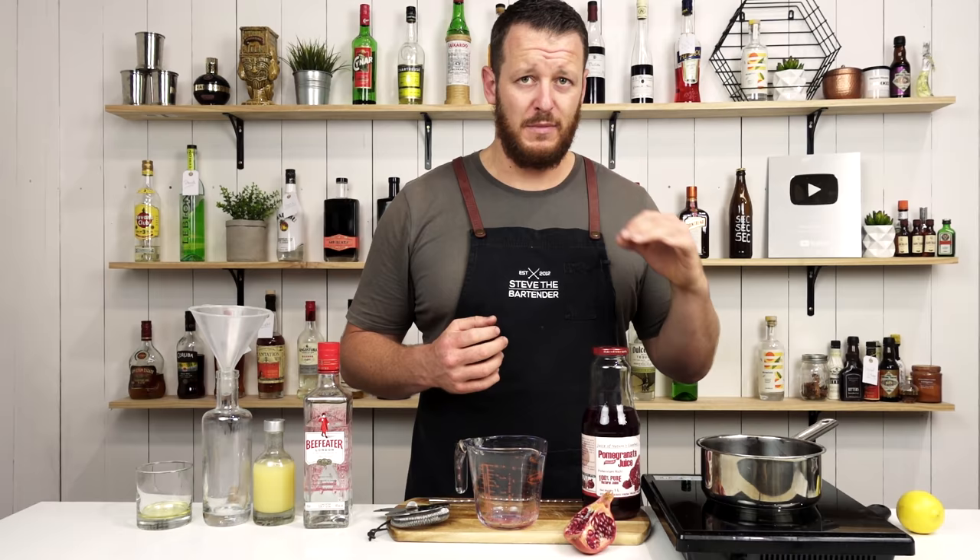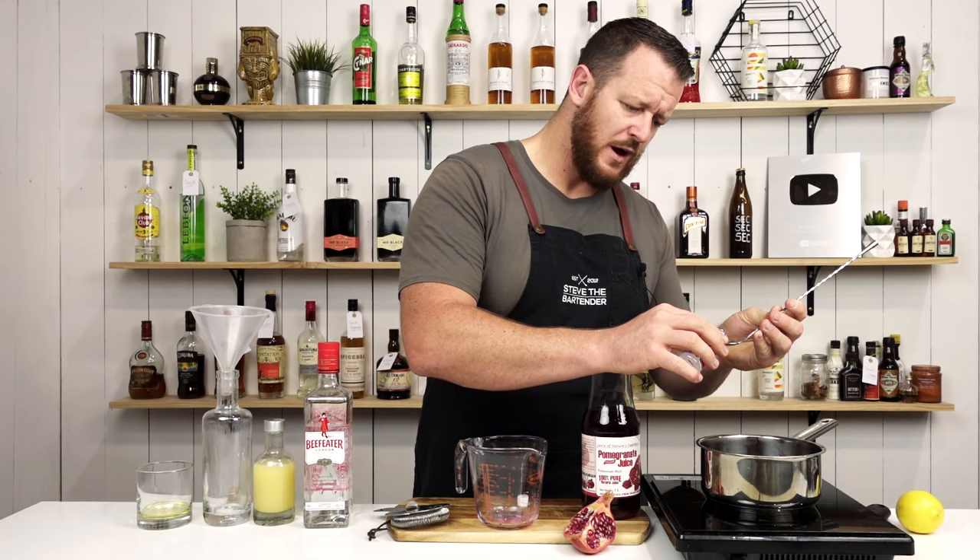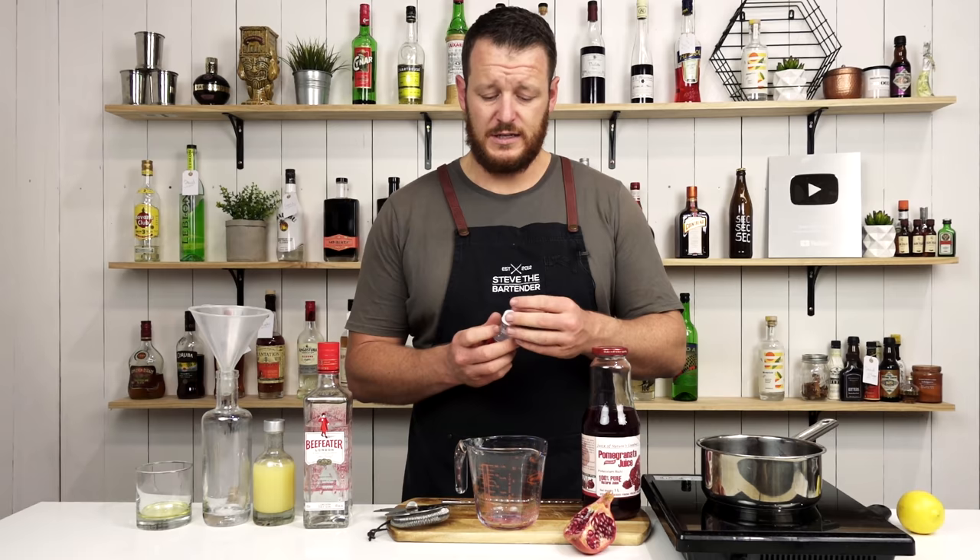And then this step is optional — orange flower water, half a teaspoon. It can be kind of hard to come across, so if you don't have it, not a problem. It's still going to make a nice grenadine syrup.